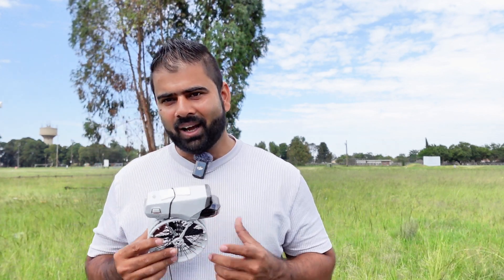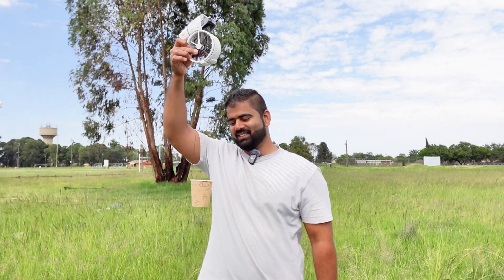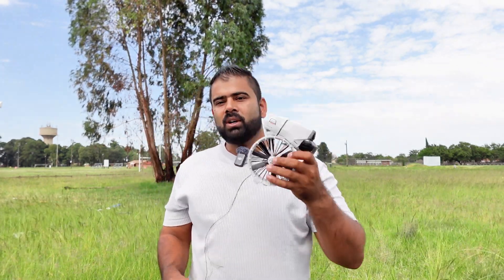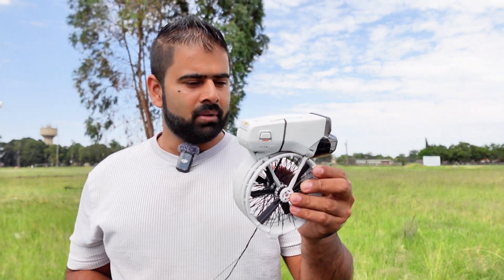Have you seen a DJI Flip lifting weights, lifting a payload? Probably not. In this video I'm going to show you how much weight this drone will be able to lift. I've made myself a payload system — a disposable cup connected to the drone. On my channel you always see this kind of crazy experiment on DJI drones. I've done payload tests on many previous models, and in this video I'm going to attempt it on the DJI Flip. I hope nobody has done it yet — let's see how much weight this drone can lift.